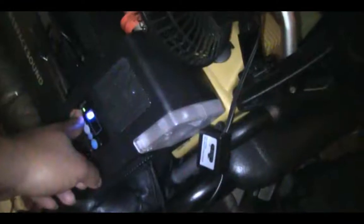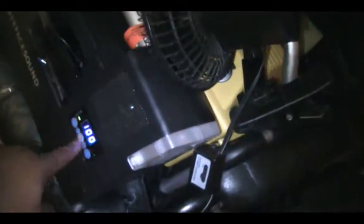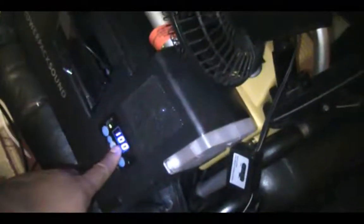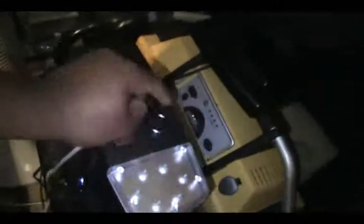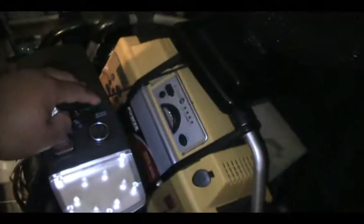I also have a watt meter with the AC power inverter. Right now it's reading zero watts, but if I turn on this 30-watt fan it will show me that it's using 30 watts — and yes, it's reading 30 watts. The pack also includes a 400-watt inverter with dual outputs.